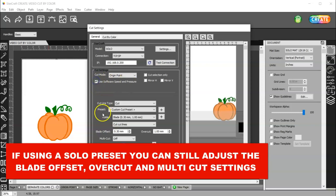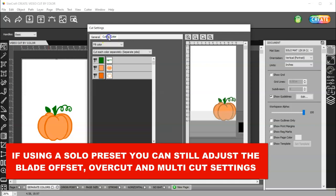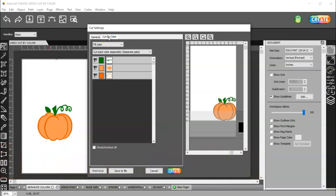Either you use the software — if this is checked — or you uncheck it and use a preset in your machine. And then let's come to cut by color.